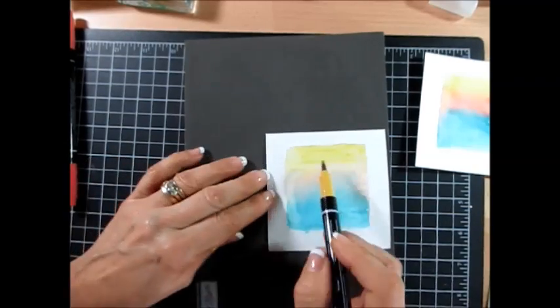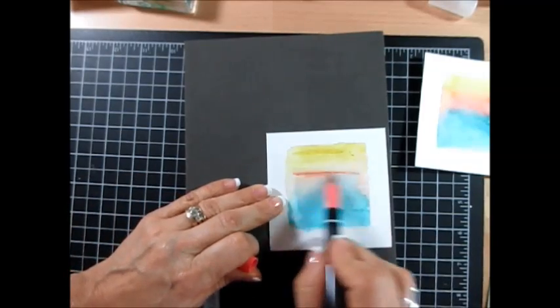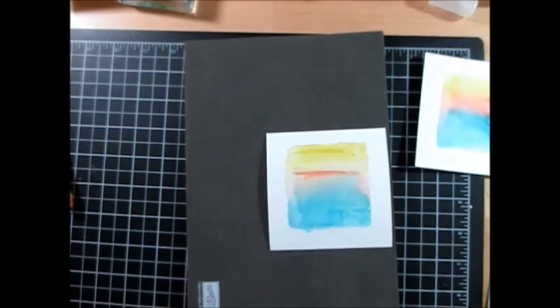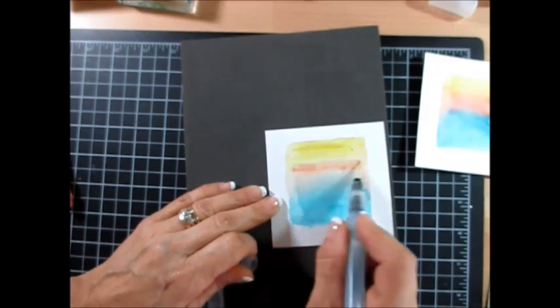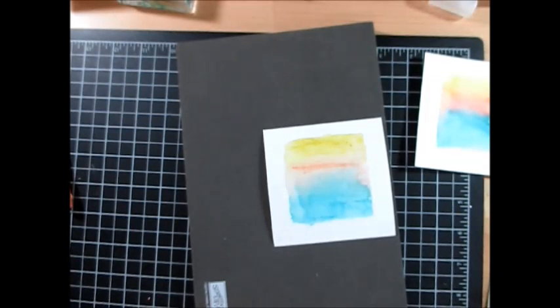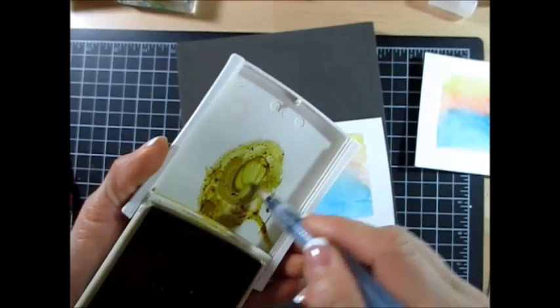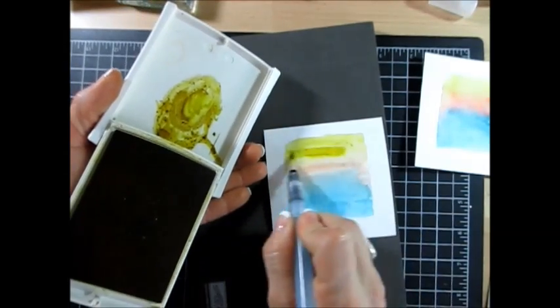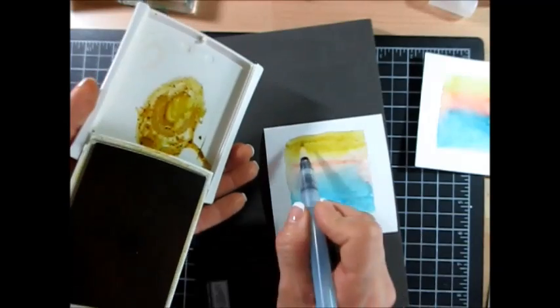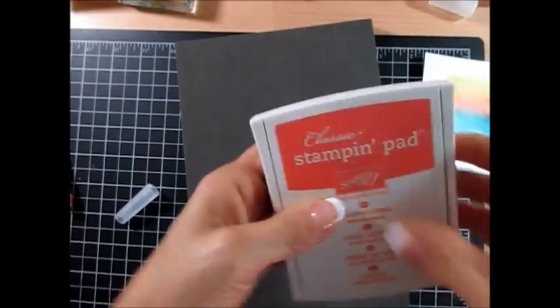Another thing I could do is bring my ink pad. Let me get the two ink pads — if you want to add more color, I'll bring my Calypso and my yellow on it. You can take this and that is just if you want to add more colors. Make sure you get plenty of water too. And now I'm going to wipe that before I go into my other color.